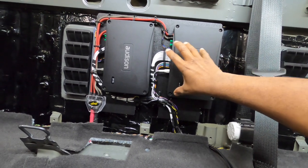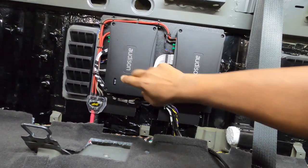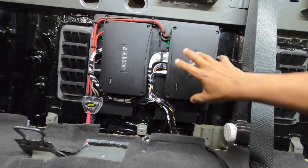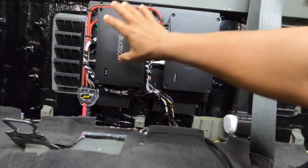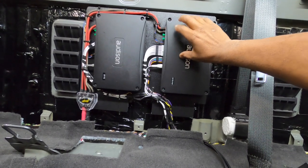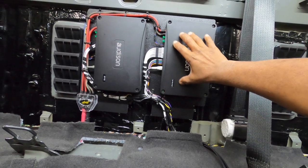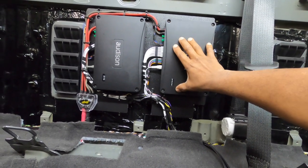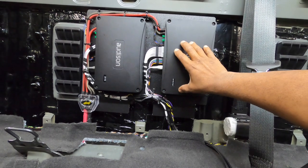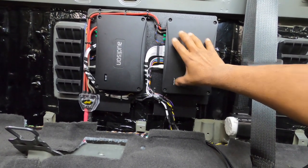We're going to take those wires and run a set of tweeters off one amplifier — those are going to be the Infinity Kappas — and then run the mid-bass Infinity speakers, so we'll see what those sound like. I haven't done the Kappas before. For the rear, we're going to find some coaxials, since the customer changed the rear speaker choice on us; we just need to locate some 6-inch coaxials for the rear doors.